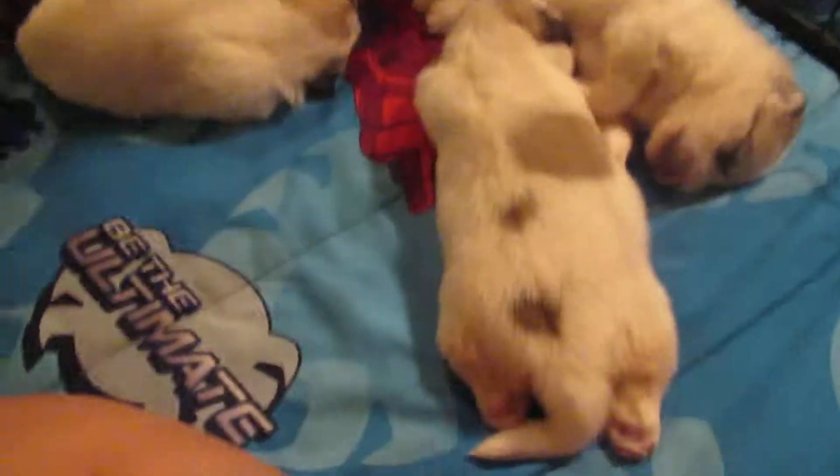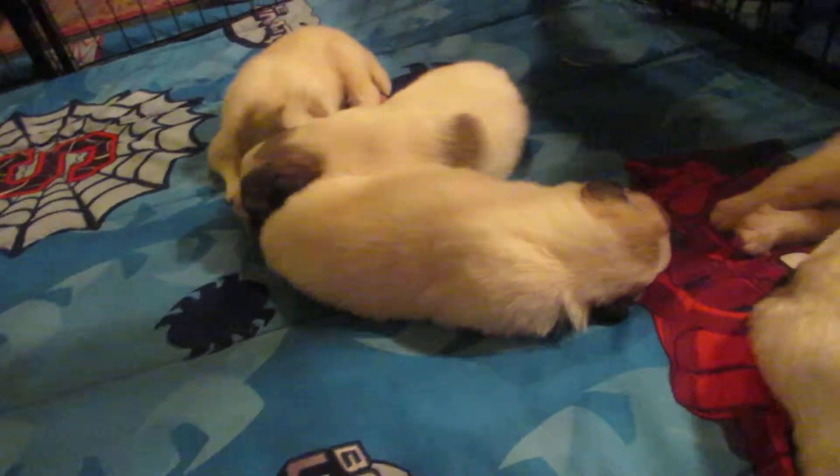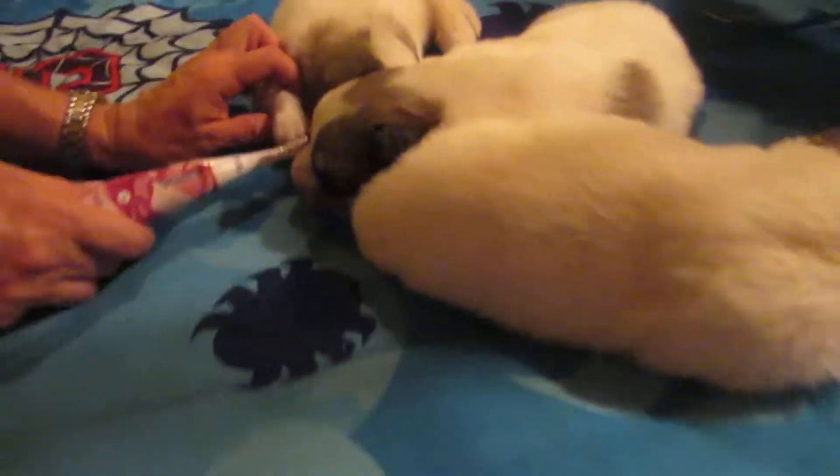We got the pups here. They're awake and three days old, and we just got done trimming their nails. I'm going to show you what we've been doing with them. We've been taking a brush and kind of going over their nails and their paws here.